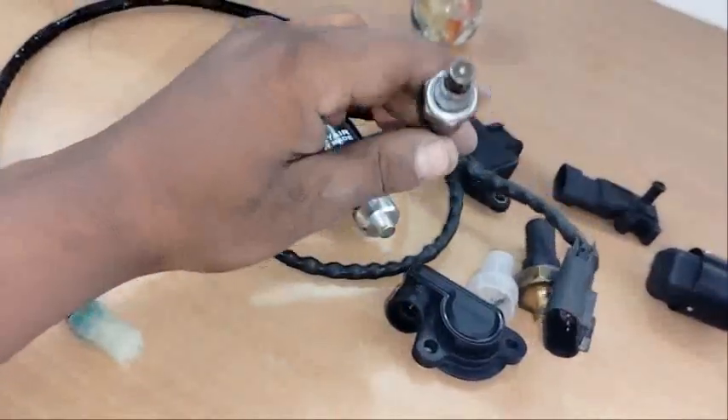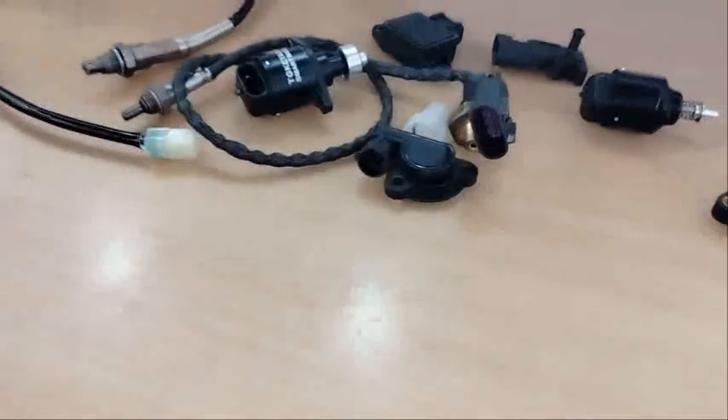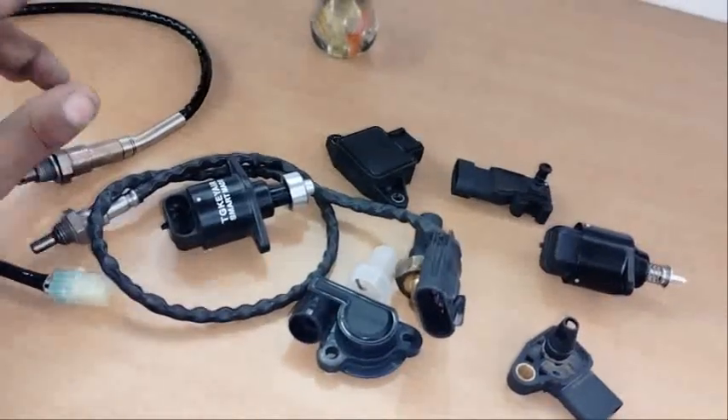I will show you the normal sensor, the main sensor: TPS, MAP, and step motor.